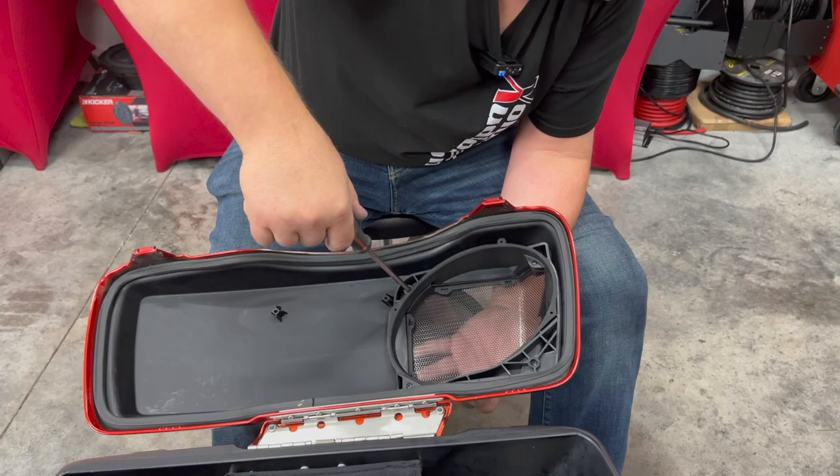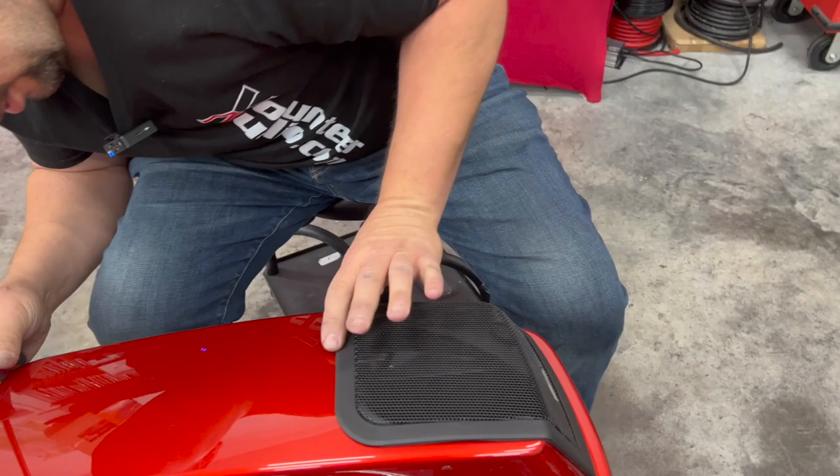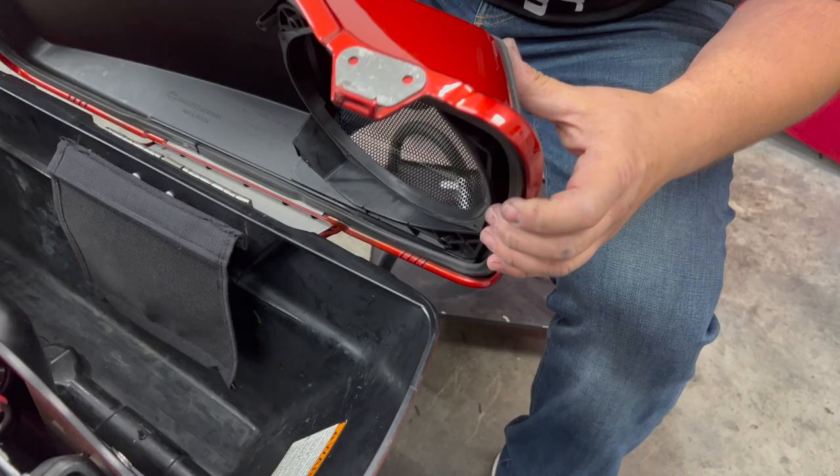I'm going to check it before I go any further and make sure everything looks like it's pulled in — looks pretty good. I'll go ahead and tighten it down some more. These are plastic, so we're going to go down till it's tight but not continue to where we strip it out.